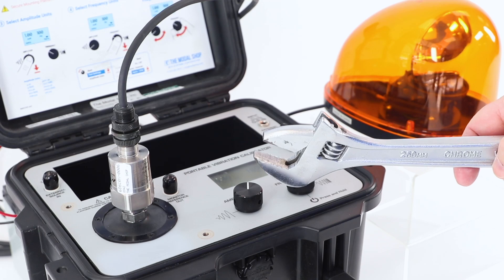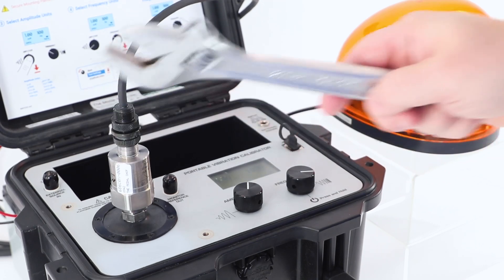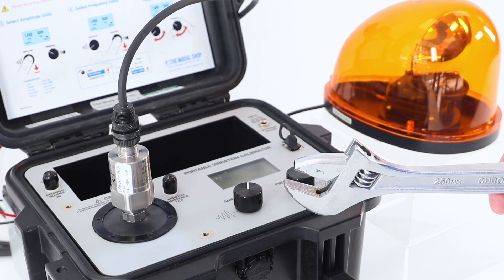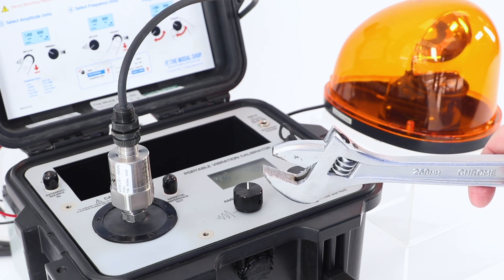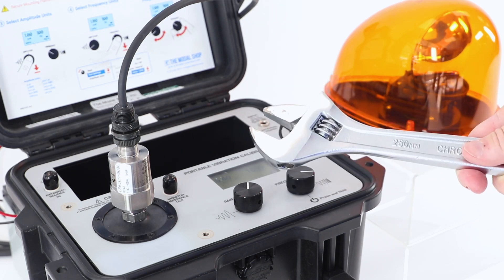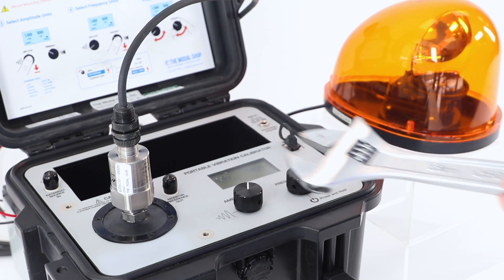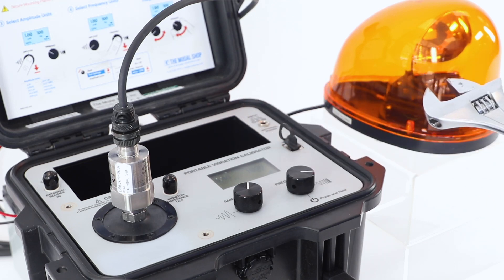The best part about an electronic vibration switch — no more false trips due to shock events. As you can see, as we wait out our six-second time delay, the impact event created by me striking the switch with this heavy wrench did not cause the vibration shutdown alarm to trigger.